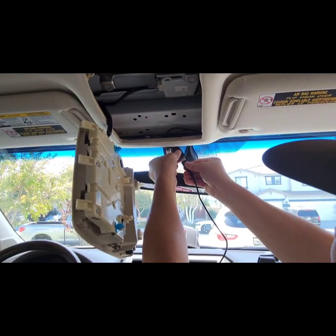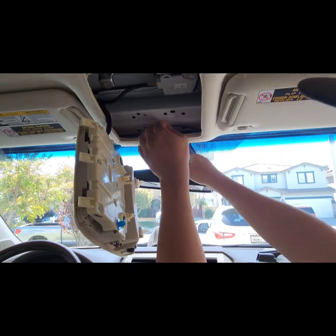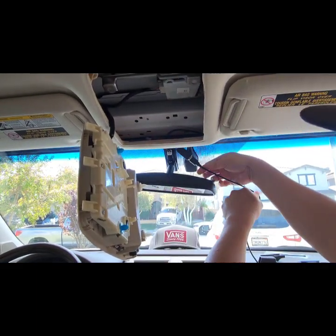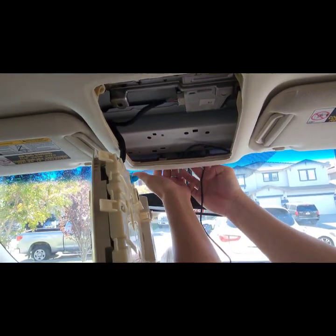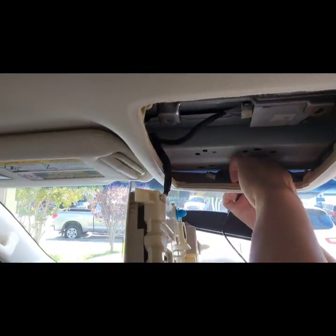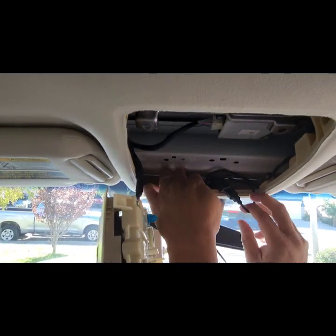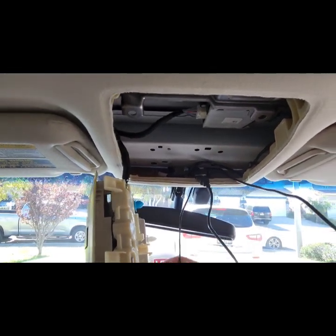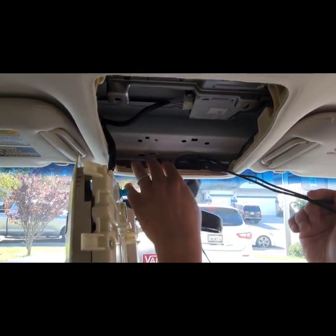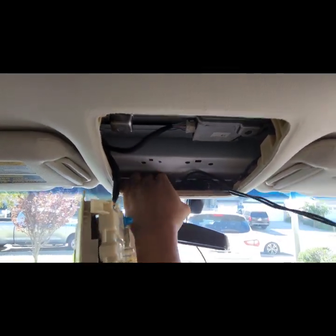Lift that in, push it to the top — push it up.